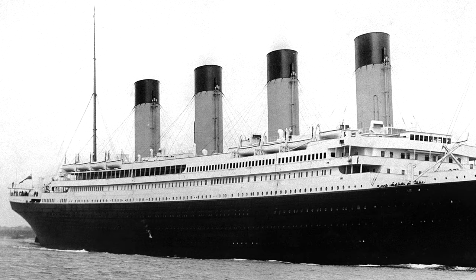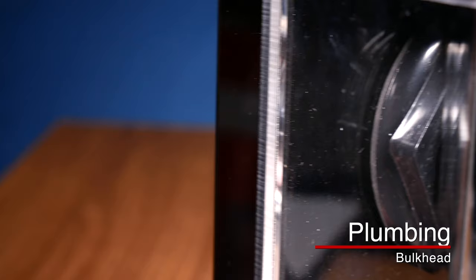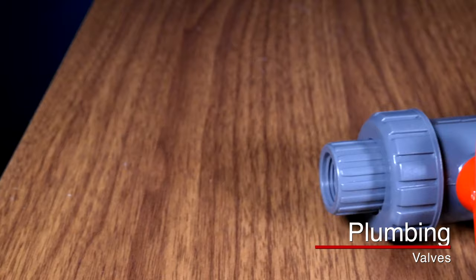I can't tell you how confused I was about bulkheads when I first started the hobby. The only reference I had was the Titanic — it had all these bulkheads that were supposed to be watertight seals, but a couple were damaged and the Titanic sank. A bulkhead is typically made out of ABS, very similar to PVC, and it goes between the dry portion and the wet portion of your tank to create a watertight seal and control the flow.